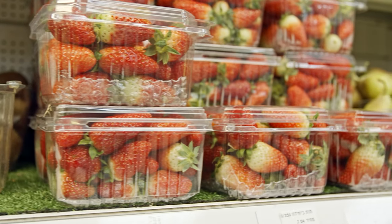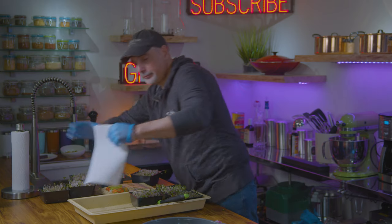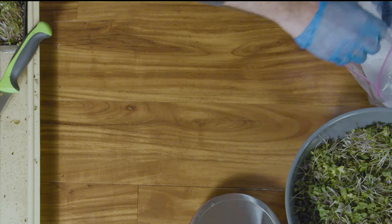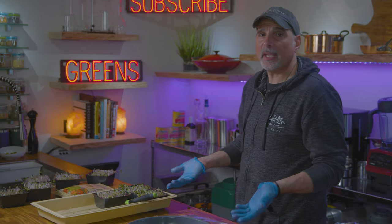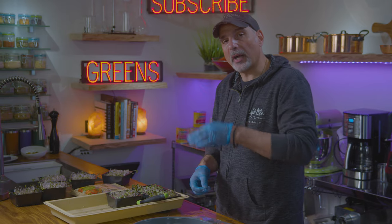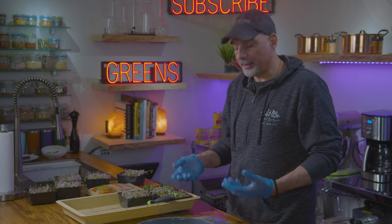For storage, reuse clamshell containers from cherry tomatoes — wash them, spray with peroxide, let dry, and put your microgreens right in. Another option is a Ziploc bag with a paper towel in the bottom; leave a corner of the paper towel sticking out to remind you not to seal it completely. You can also use strong plastic takeout containers with holes poked in the lid. You want some airflow, because the refrigerator is very arid and will dry out your microgreens, but if fully sealed they'll rot.